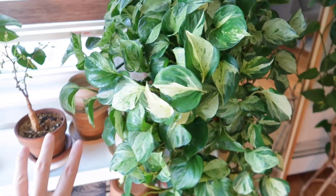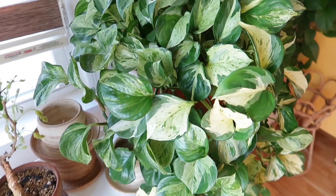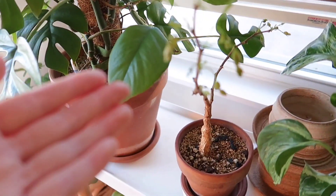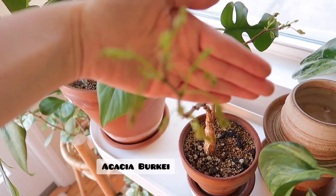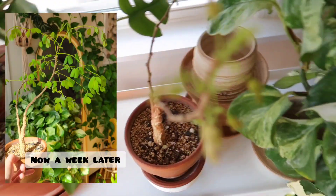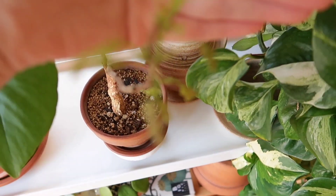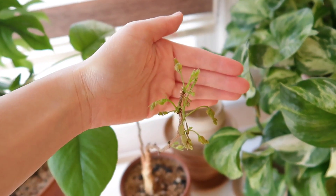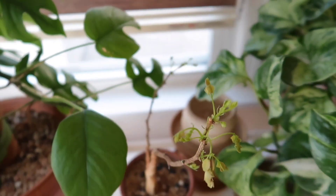Over here is my large Manjula Pothos. And then next to that is actually my Acacia Berkia that is now coming out of dormancy — it is so cool. I had to chop off all of the leaves because it was starting to slowly die off. Can you see the green popping out? That's all new leaves.